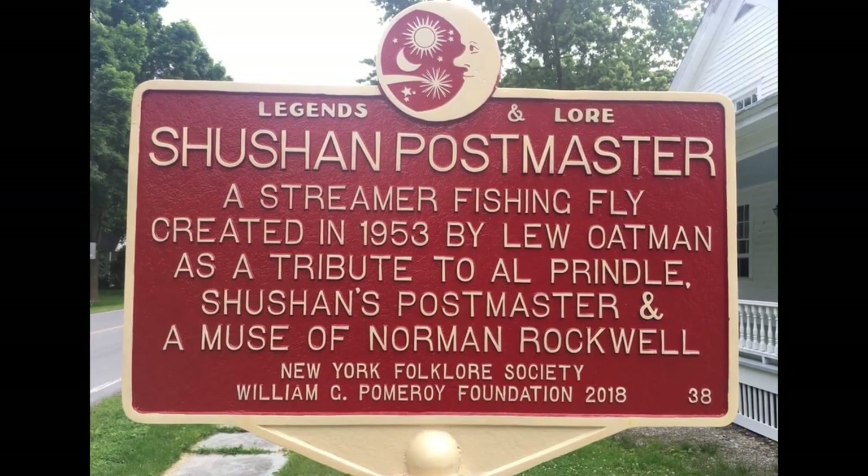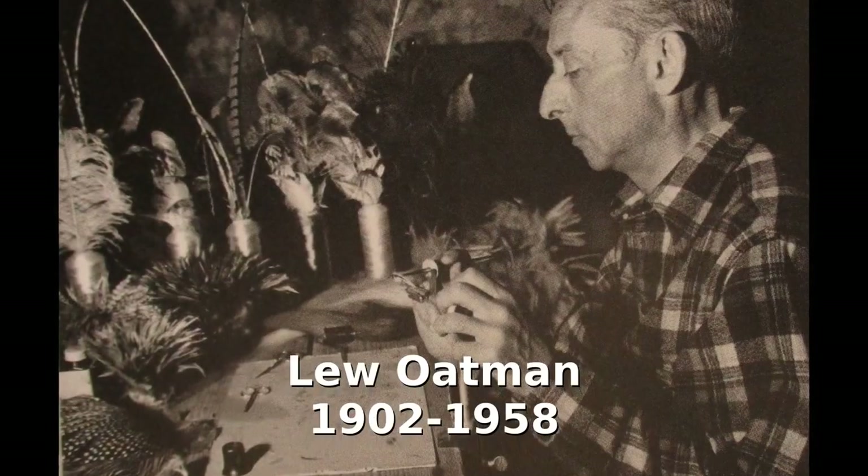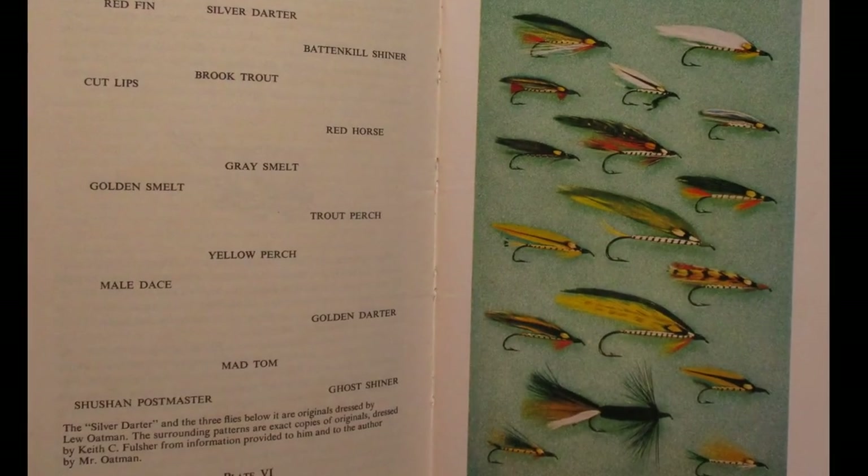Lou Oatman of Shushan, New York — one of the earliest proponents of designing and tying bucktails and streamers to imitate specific baitfish. Truly a pioneer of our sport, he's probably most well known for his Shushan Postmaster created in 1953. Born in 1902, he sadly passed away in his mid-50s and never really received the recognition he deserved during his lifetime. He was pretty well known on his home waters of the Battenkill, but it wasn't until Joseph Bates published his Streamer Fly Tying and Fishing in 1966 that he got the recognition he deserved throughout our sport. Bates really brought some of his streamer patterns to light. Plate six of this book features all 17 of the named streamers attributed to Oatman, and four of the patterns in that plate were actually tied by Oatman — the rest were tied by Keith Fulcher.